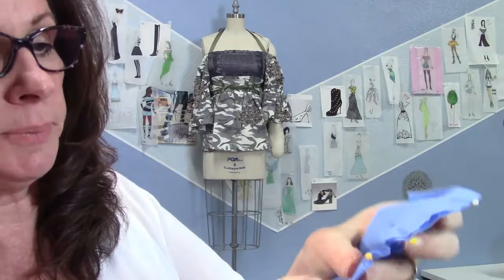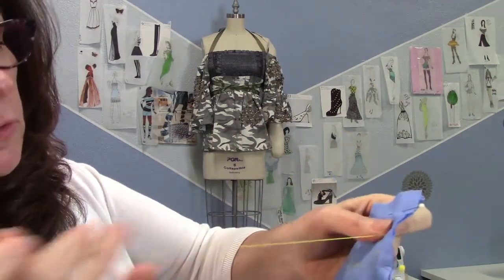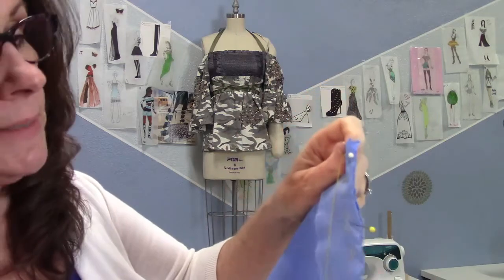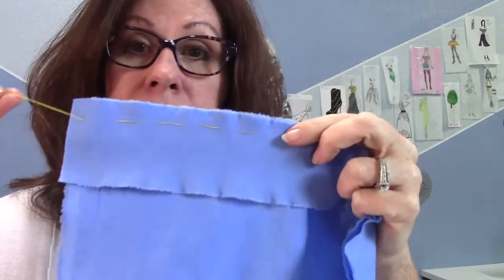You can machine baste, which is what I usually do, or you can hand baste. For hand basting, just take a needle — I like to use a double thread. You don't even have to knot it; just stitch through like this. The goal is simply to stitch the pieces together to hold them, so you can take the pins out. They'll stay put until you get your next piece on, without raw edges slipping.